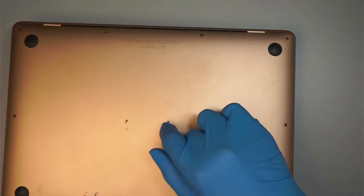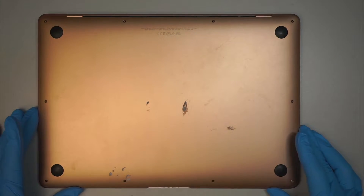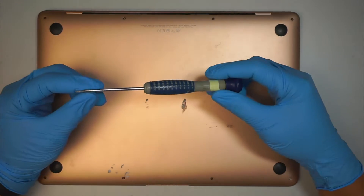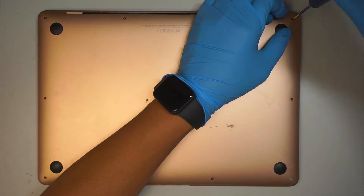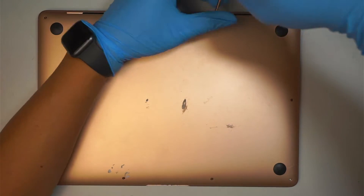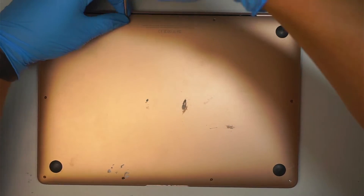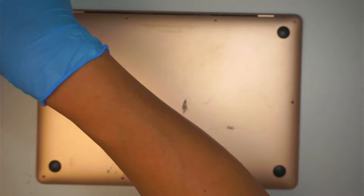Let's go ahead and get started. The computer is not powered off, but we are going to disconnect the battery and that will shut the computer off. The first thing we need to do is get yourself a Pentalobe P5 screwdriver. We are going to remove all the screws and get into the back cover. The screws are not the same size, so as you remove each screw make sure you do not mix them up — lay them out the same way you'll put them back.